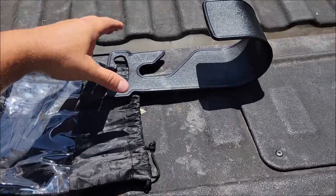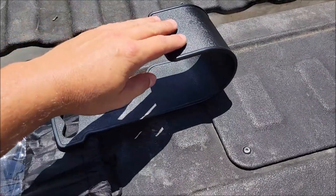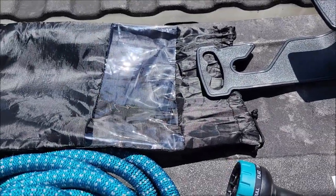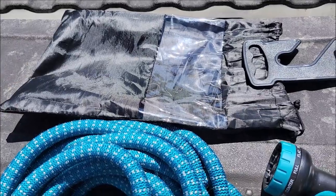It also comes with this little convenient holding rack. It looks like you can slip it over the hose bib and then hang the hose on it, or you can just carry it by hand. And of course it comes with the bag that everything was stuffed into, which I'm going to reuse and keep everything in.